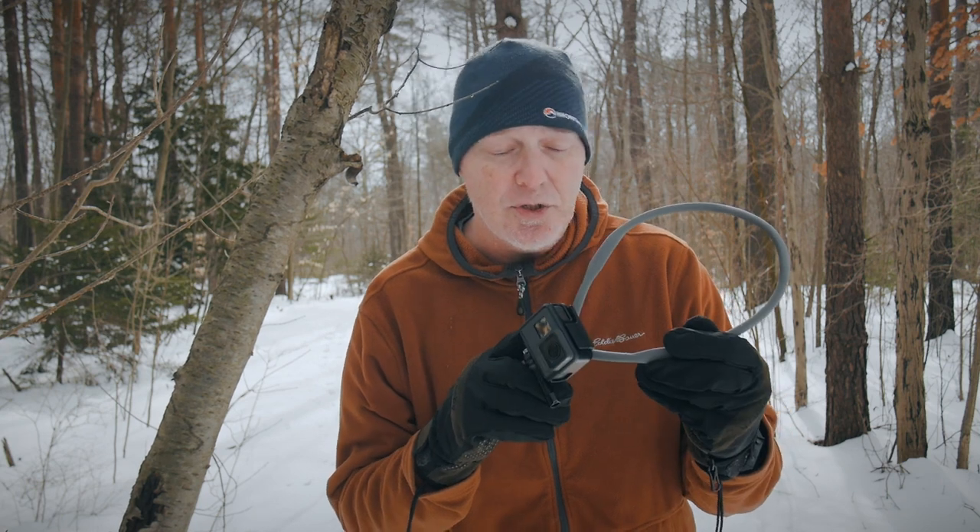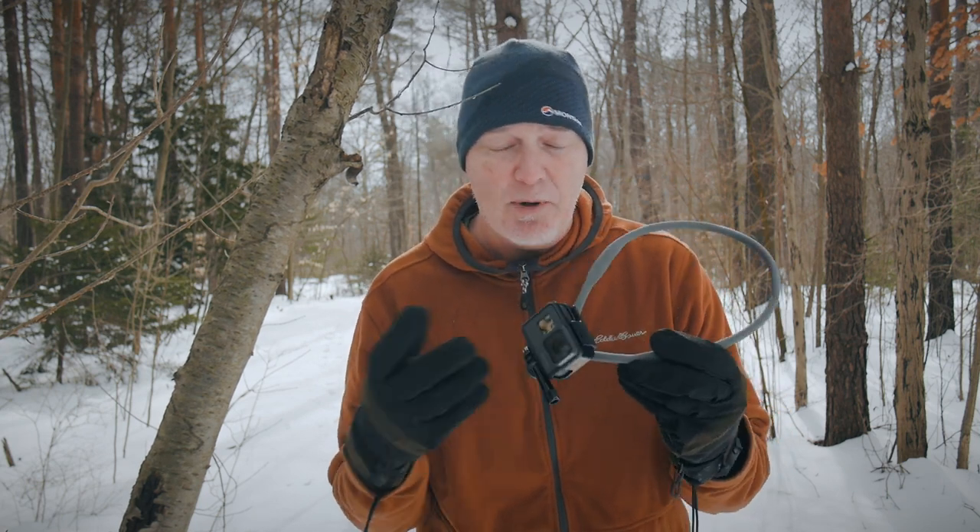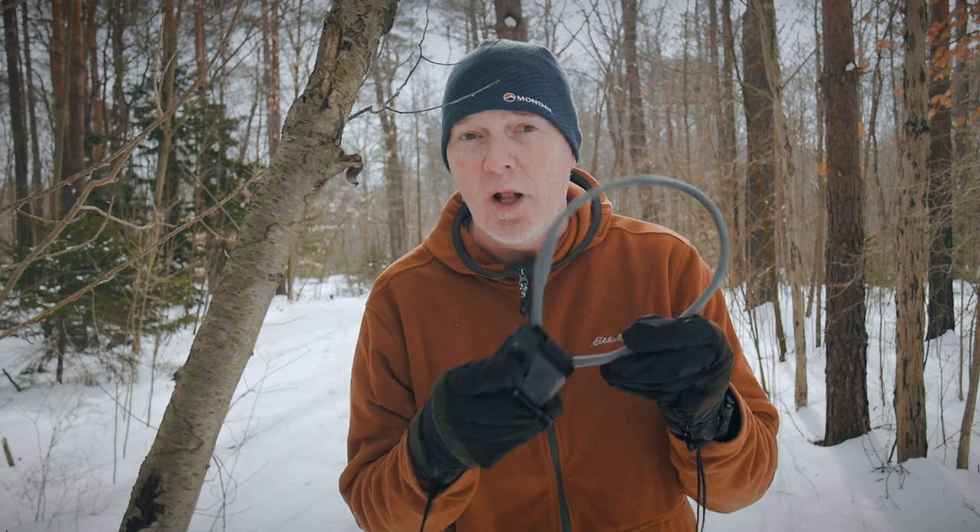Teleson didn't send this to me, so this is my unbiased review. I really do think this is a gem — I think you should go check it out. The Teleson neck mount is about 30 bucks and it's well worth it.